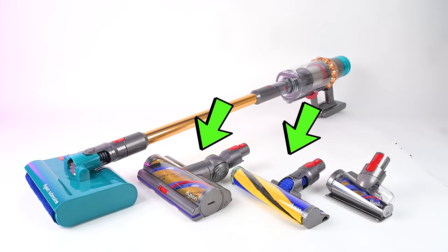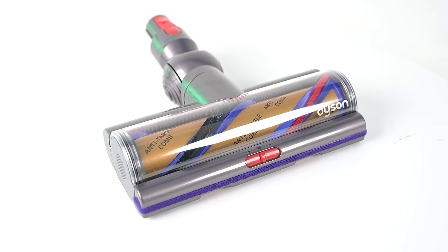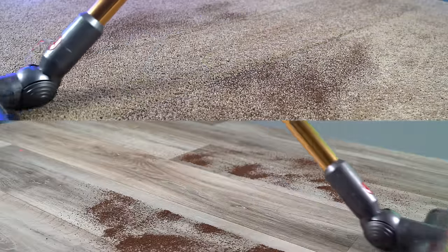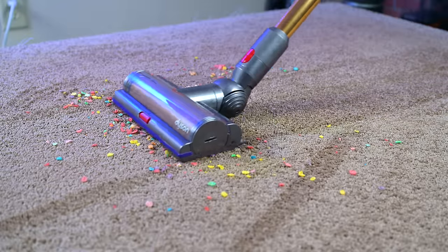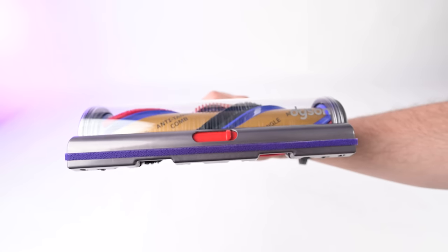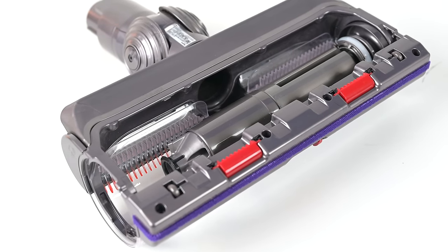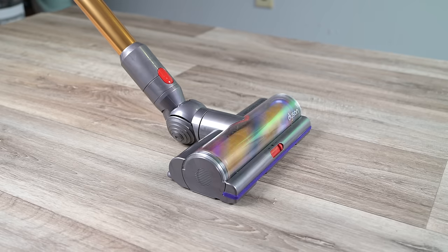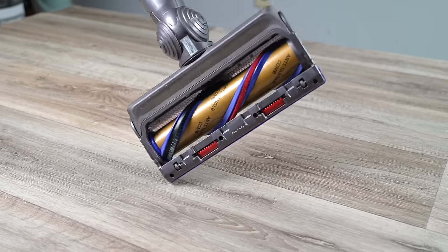It comes with two dry vacuum heads. The new digital motor bar head is a combination head, meaning it can be used for both hard floors and carpets, and it did excellent with both surface types in our tests. The motor bar head has adjustable gates on the front and Dyson's new anti-hair tangle system, which removes hair from the roller as you vacuum — something we've found to be very effective in multiple tests.